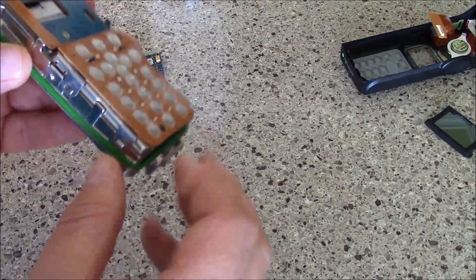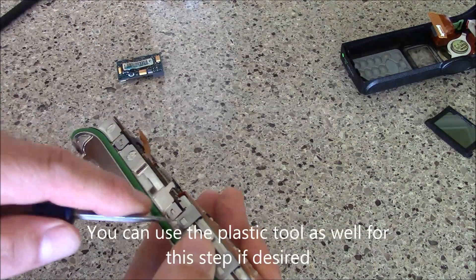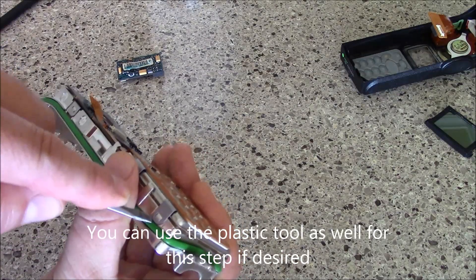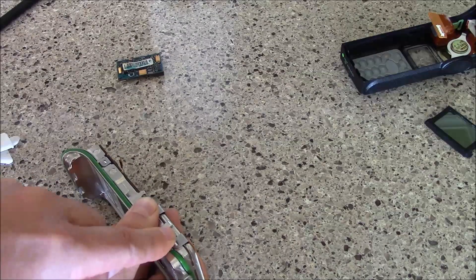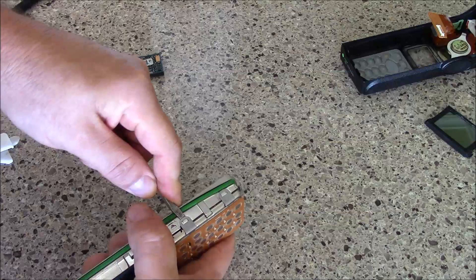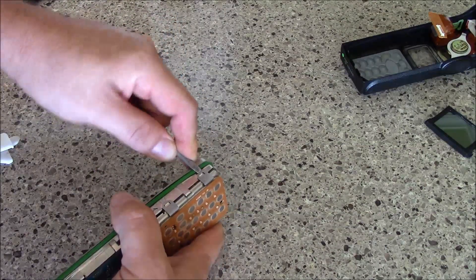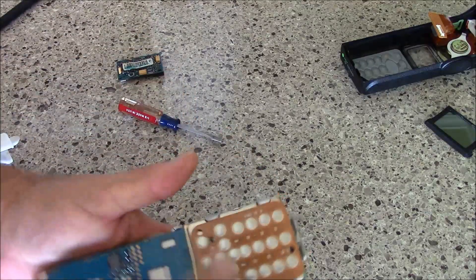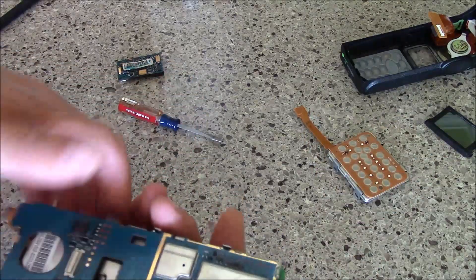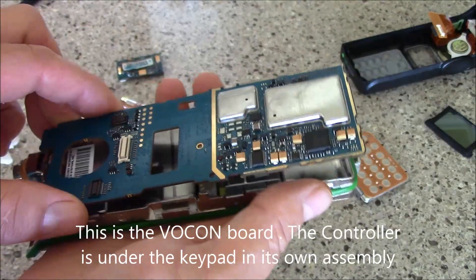Then we have our keypad right here, and you can see our keypad is retained by these little clips right here. You can use the metal tool and just carefully remove these clips, then go ahead and lift our keypad out of here.